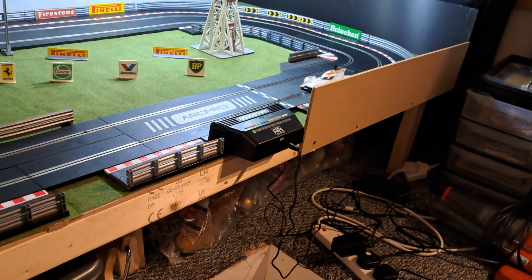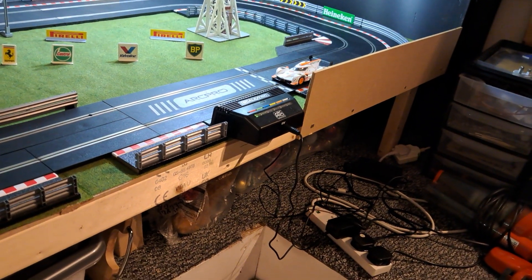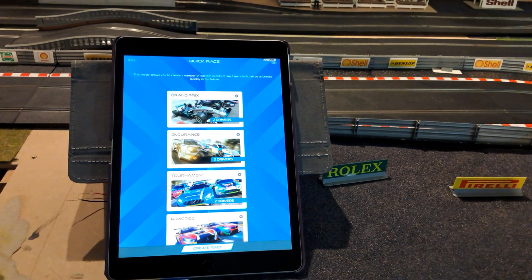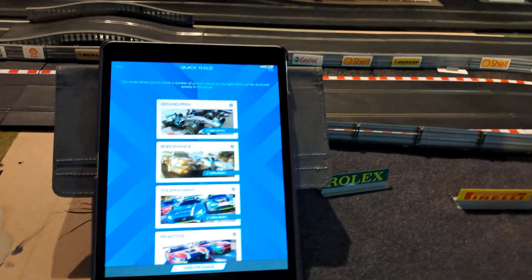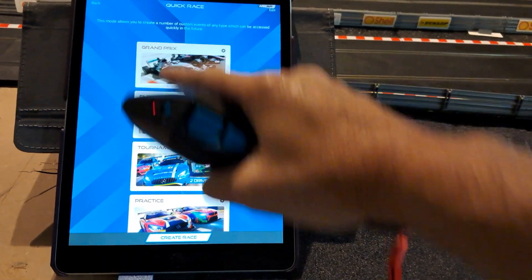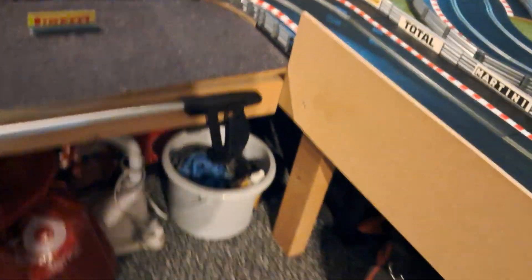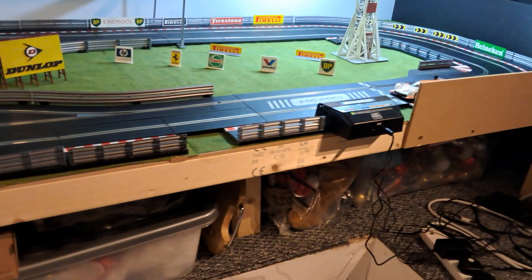This gives you a bit of a look at the layout as well, with a nice long back straight. I've got the Scalextric ARC Pro app, so I'll just set it to 10 laps and start the race.